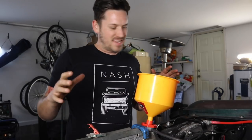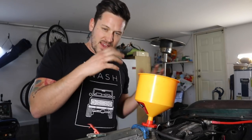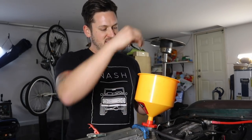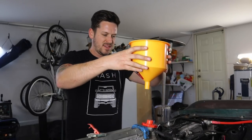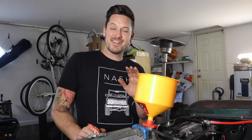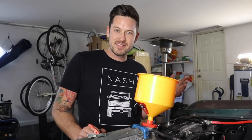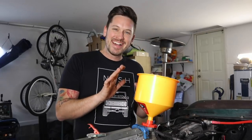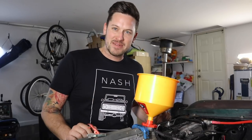Ran the system, got it nice and hot. Bubbles kind of stopped coming up at the top. I opened the heater, closed the heater, did all that — put the plunger in and then whoa, careful. The coolant is now boiling hot and you should not remove this. Wait until it cools down. Learn from my mistakes always.